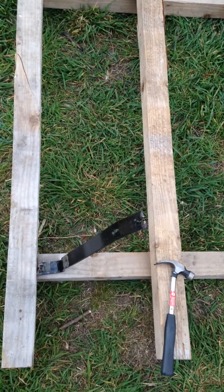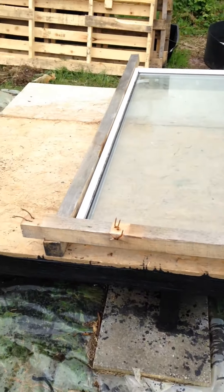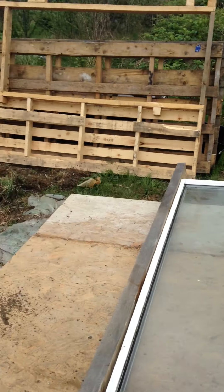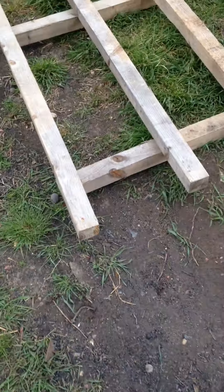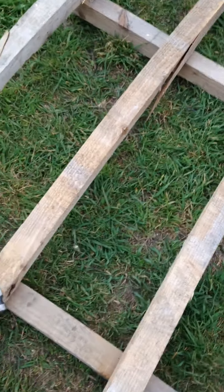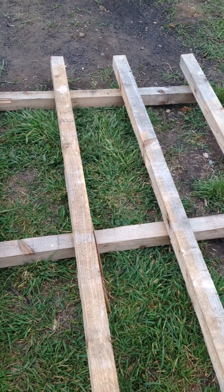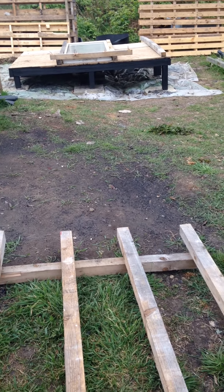Hi everyone, quick video here. I'm starting to lay out the front wall now - that's the last one left. I'm making it using these pallets. If I'd found these earlier I probably would have made my whole structure out of them instead of that old rotten wood over there.